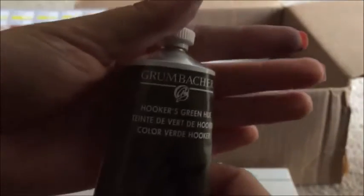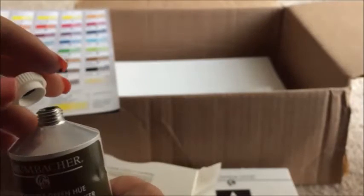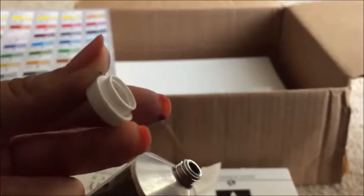Here we have Hooker's Green. Hooker's Green is a great hue to have when you're starting out. It popped out — this is what it looks like. It's a very good green. I like to mix my own greens, but if you can't quite mix your own, you can start with Hooker's Green. I also like Sap Green — it's really great, especially when you mix it with Burnt Sienna. Burnt Sienna is a great color and we'll look at it later.